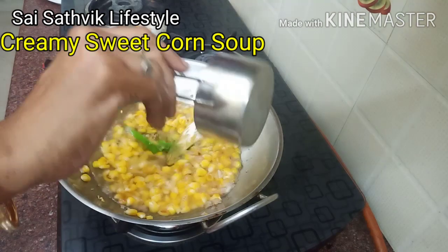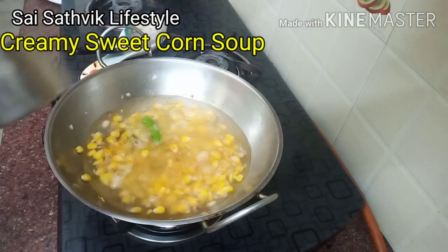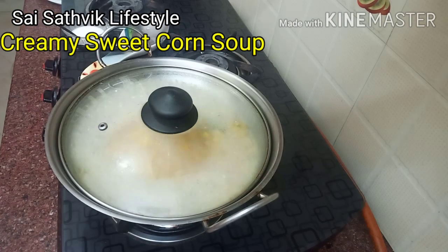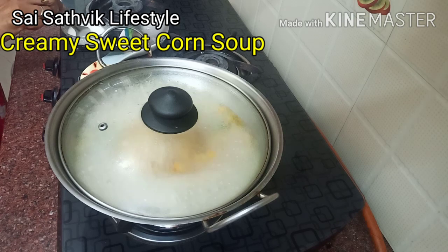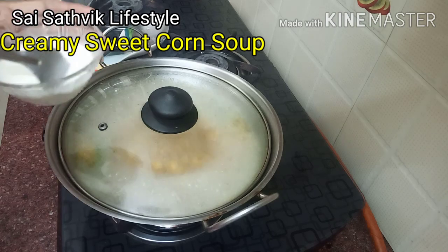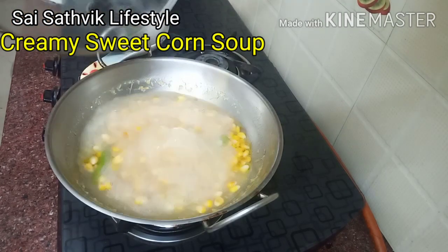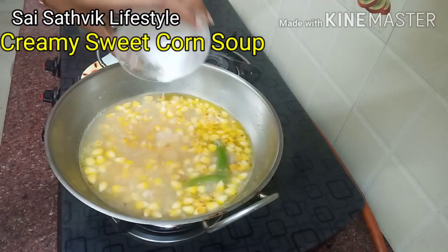This gives a 4-cup soup consistency. Add 3 cups of water, then add 2 cups of corn, then put 1 tablespoon of corn flour.